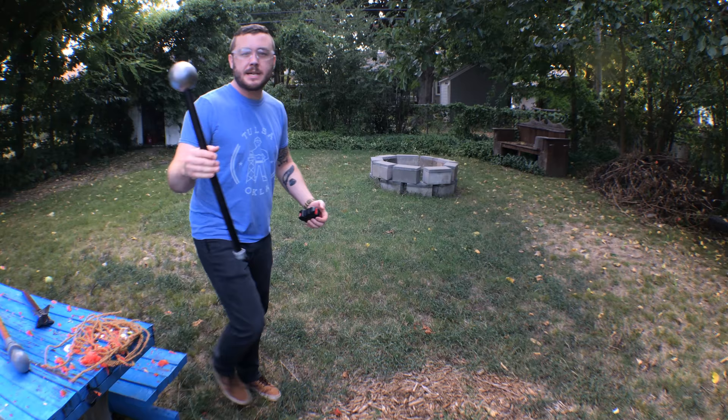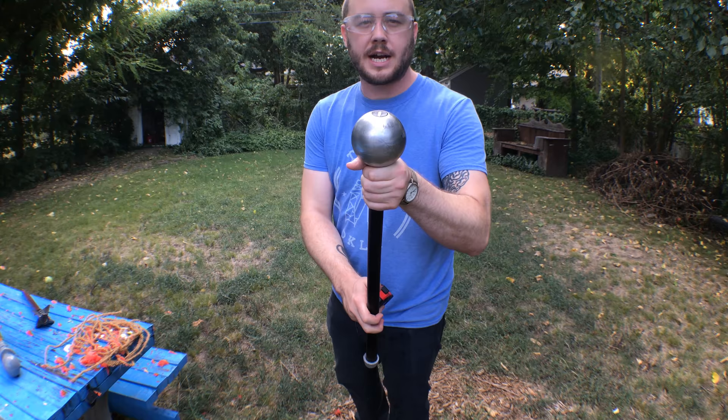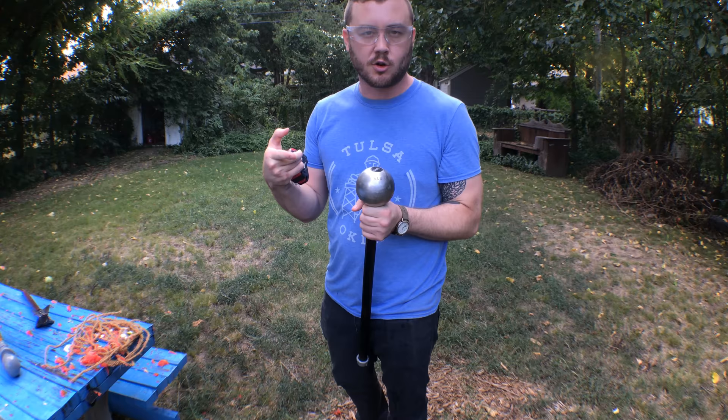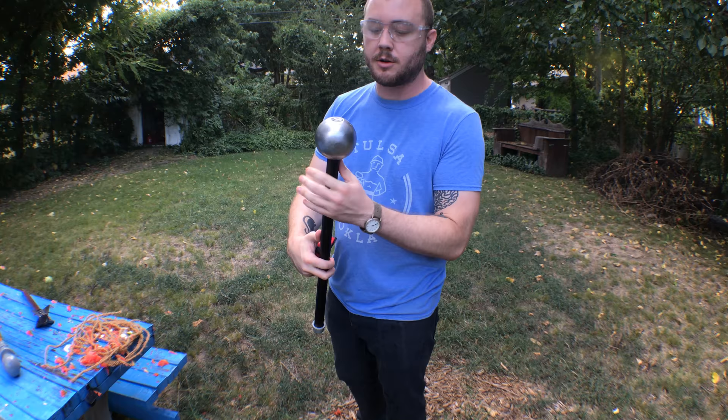The next mace is one that I made with the help of Screep and a guy named Mark Wisdom - Mark, shout out to you, thanks for helping out. This is a six-pound shot put, a standard high school shot put, although it's important that you not get a cast iron shot put because that's brittle - it's going to crack if you hit anything solid with it. So this is a turned steel shot put, and with turned steel you can actually drill holes through it without it breaking under a drill bit like cast iron might. So we drilled a one-inch hole down the center.